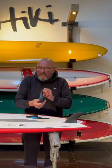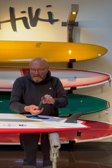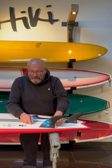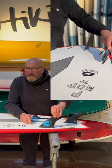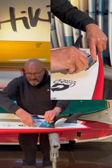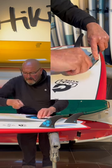Then you take the other fin, which is foiled on one side and flat on the other. Locate it — there's a little notch at the back that goes in first, and then you push it down. Engage the grub screw; it doesn't need to be really tight, just enough to nip it in. I can't stress that enough.